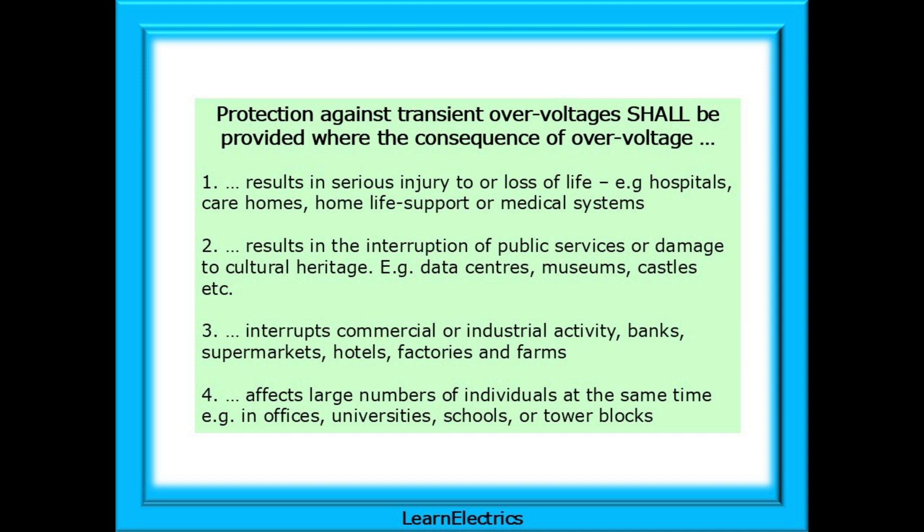Protection against transient over-voltages shall be provided where the consequence of over-voltage results in serious injury to or loss of life — for example hospitals, care homes, home life support, or medical systems — or results in the interruption of public services, or damage to cultural heritage, for example data centres, museums, castles, etc.